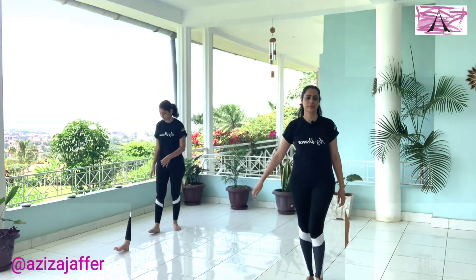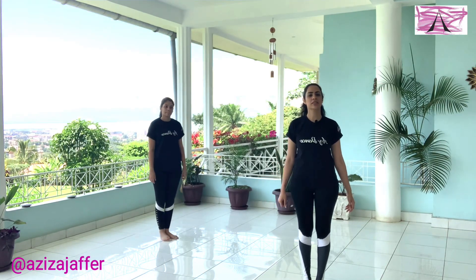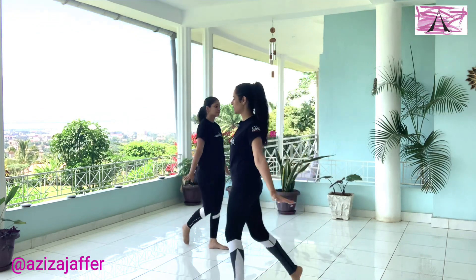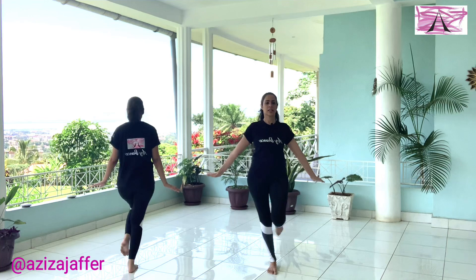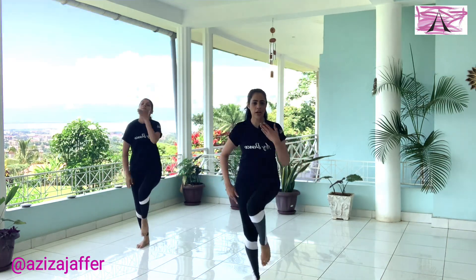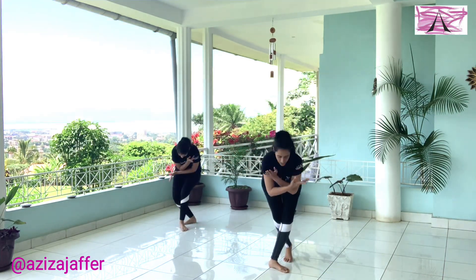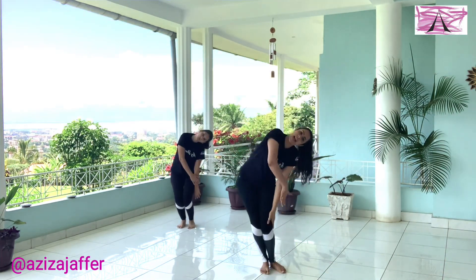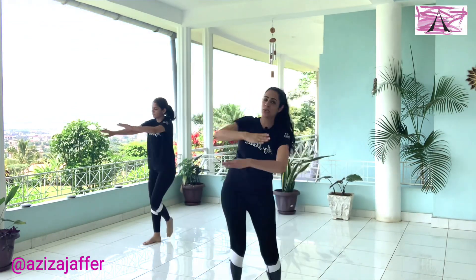Let's try that to music. Five, six — five, six, seven, and one, two, three, four, five, six, seven. Good. Now forward. Good. Side. Back. And up. Up. Good. Down. Up. Side. Back. And one, two, three, and four. Good.